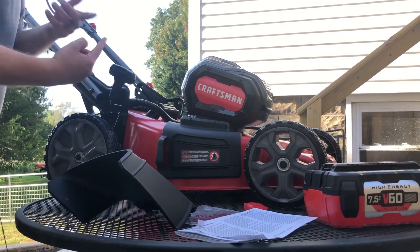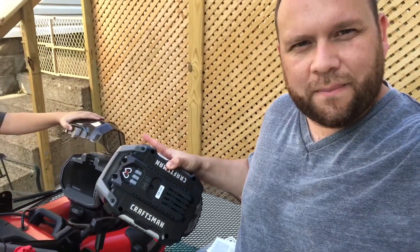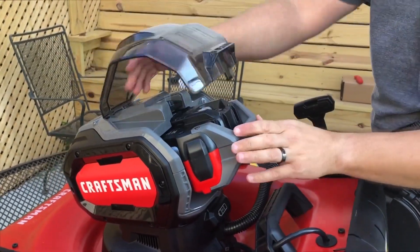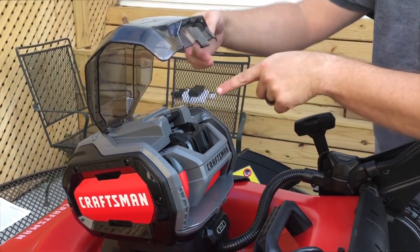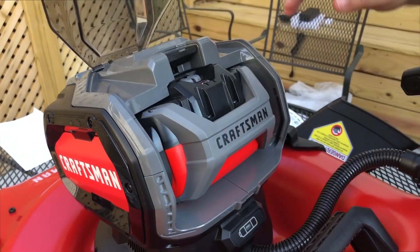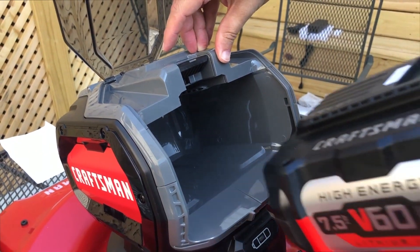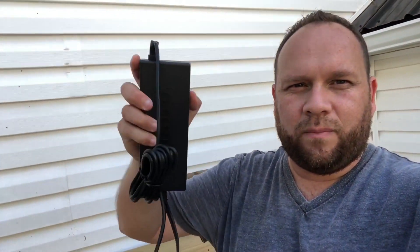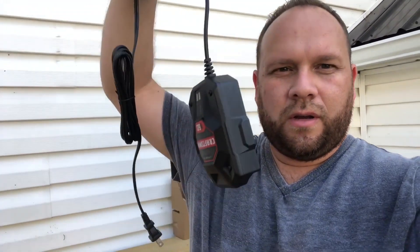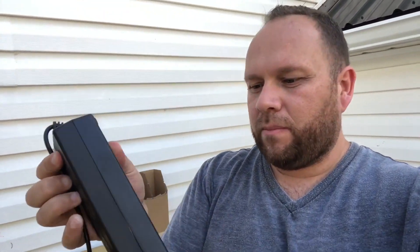We figured out how to put this massive 60-volt battery inside the mower. You lift up that panel, slide the battery in, push it in, and it snaps into place — then you close it. To remove it, you push this lever down and pull it straight out. It does come with a charger — look how beefy that thing is. You put the battery in on the side and it just snaps in, just like a lot of other battery-powered tools.